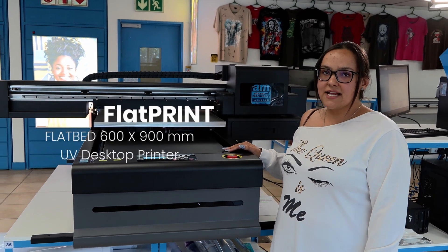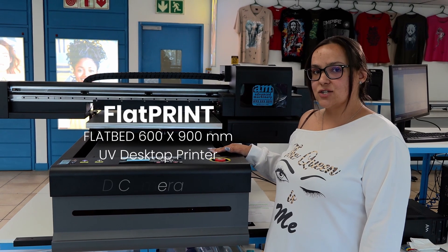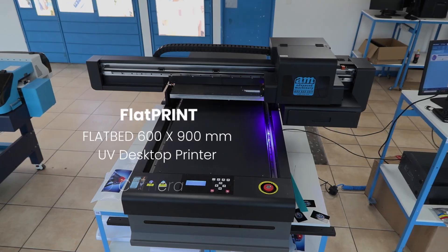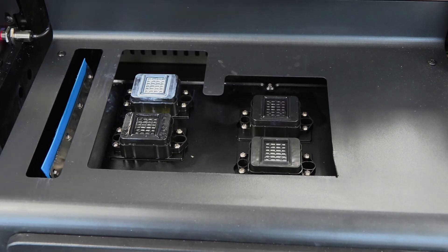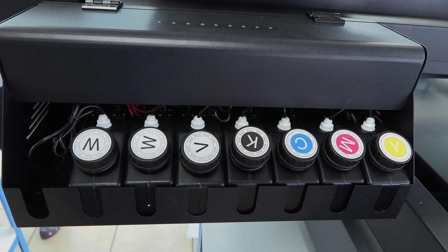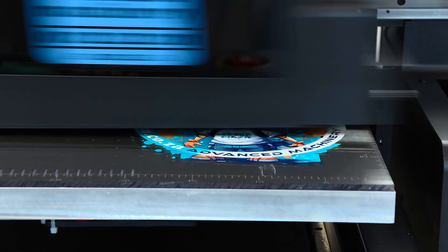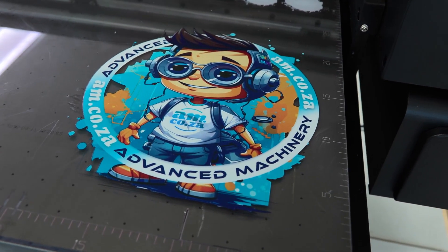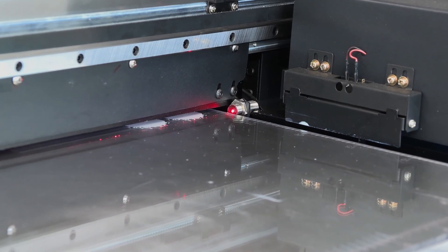The FlatPrint flatbed 600 by 900 mm UV desktop printer with CCD camera edition has just arrived. With three XP600 printer heads and CMYK, white, and varnish inks, this printer delivers top quality, high speed bidirectional printing. It's perfect for printing on hard surfaces of up to 150 mm thick, and it has an automatic height adjustment to make things super easy.